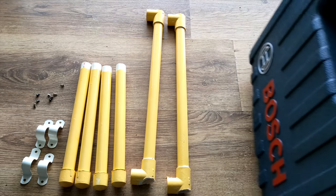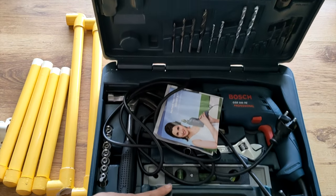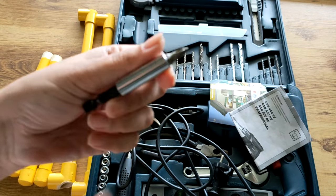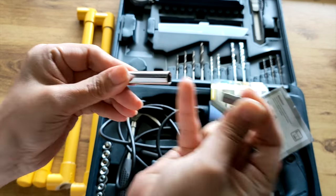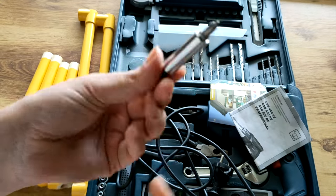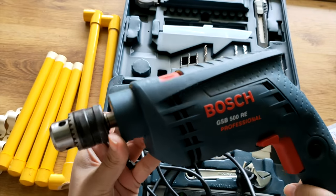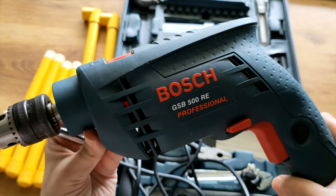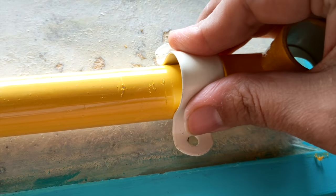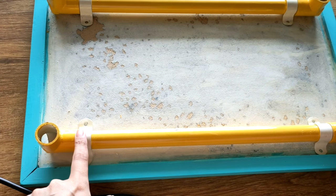Next what we need is a drill. This is the Bosch GSP 500 RE Professional drill machine — the link will be in the description box below. This pack also comes with a magnetic tool used to screw in and out. This is the arrangement and now we are going to screw in the clamps.